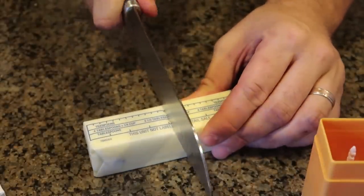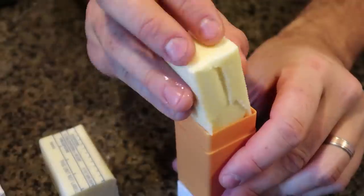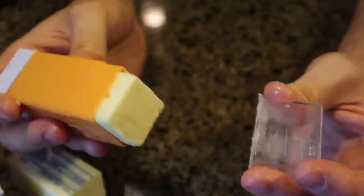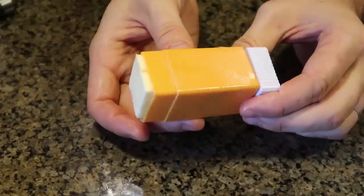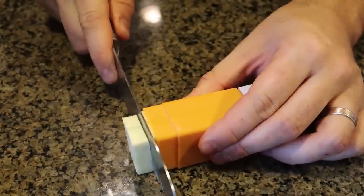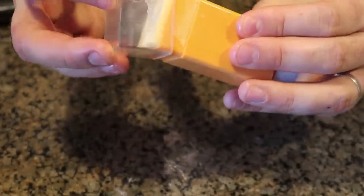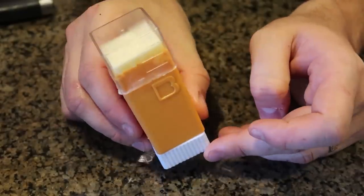Looks like this one is only going to hold half a stick of butter as well. Let's do that — cut the butter in half, stick it in without the paper because you don't want to eat bits and pieces of paper. Very nice and tight fit. Even cooler, the lid has measurements — if you need one tablespoon or half a tablespoon. And the coolest part: if you need butter, all you have to do is spin this, the butter will dispense very easily. Cut off a piece that you need, then spin some more out.